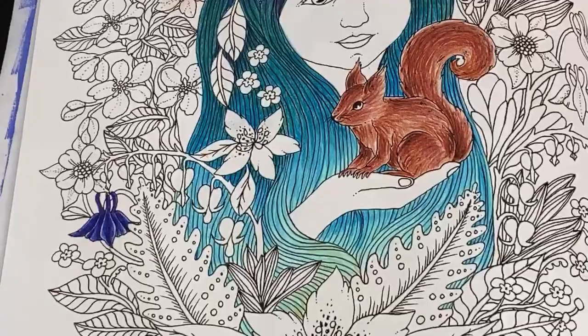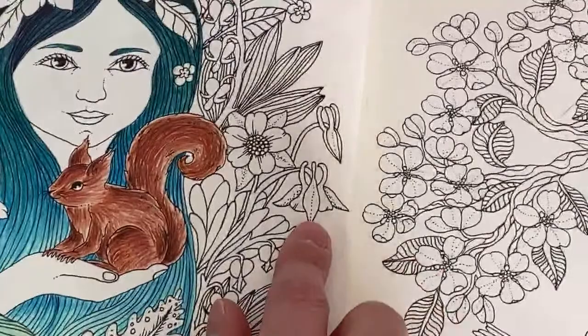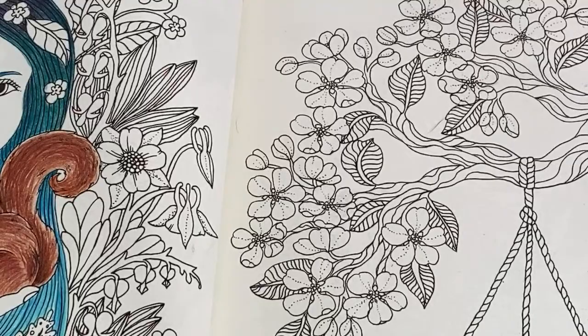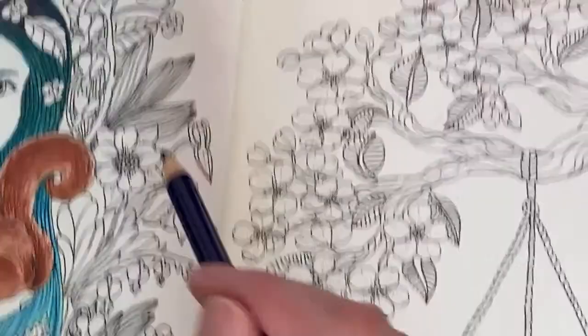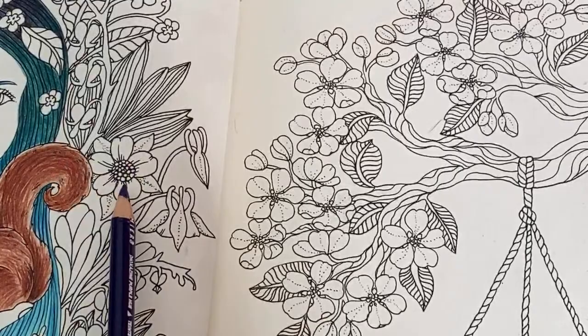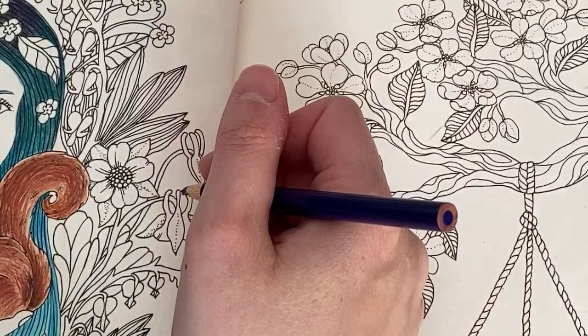We've done that flower — I left a little bit of white around it for highlights and I really like how it turned out. This flower also appears in a couple of other places on the page so we might as well do those too while I have the colors out. Going back to dioxazine purple. The only flowers I couldn't identify were these ones — I Googled the rest but these didn't come up, so I'll just make up a color for them.